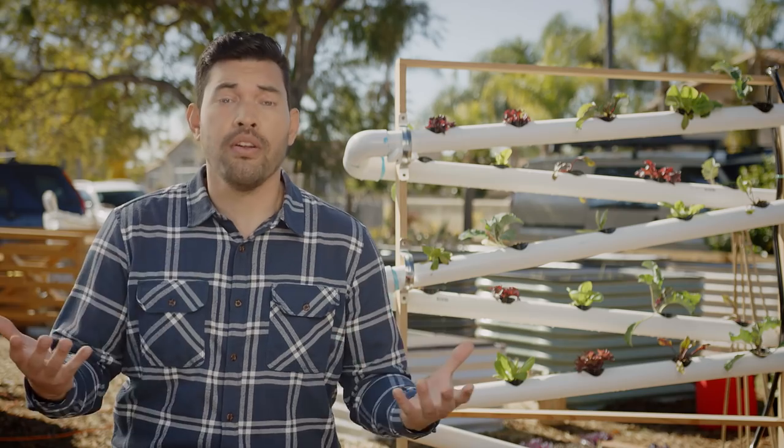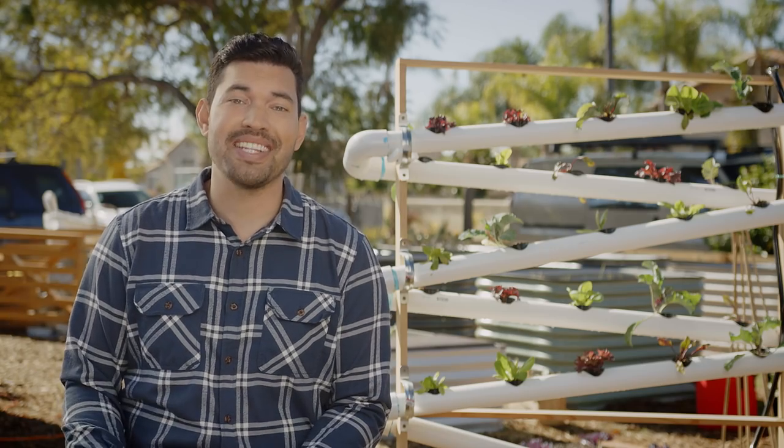Hopefully this episode showed you just how easy it is to make a hydroponic system, which allows you to grow anywhere — even if you don't get a lot of water in your environment, even if you don't have soil, it's the perfect method. I'm really curious to see how it goes for you, and if you have any questions, drop me a line down in the comments. Until next time, good luck in the garden and keep on growing.